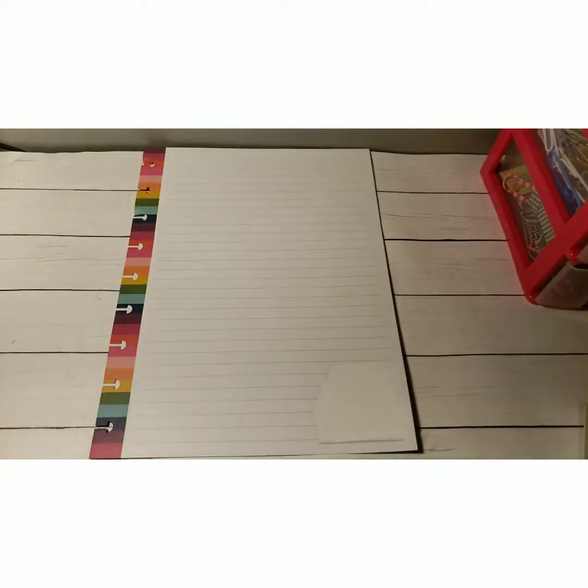Hey y'all, hey, it's Char and I'm back with another video. In this video I am going to try my hand at doing a fall bucket list. As you guys probably already know, my favorite time of year is fall and I've never done a fall bucket list, so I thought that this would be fun.